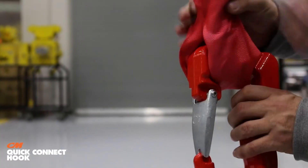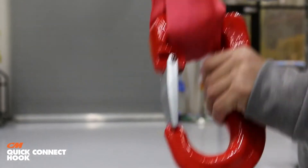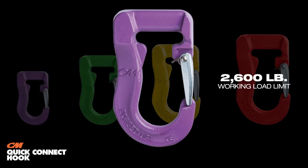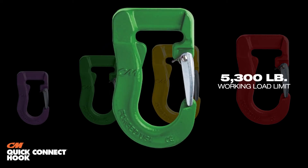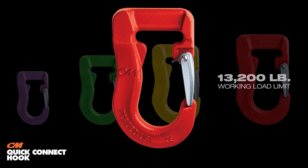Some other benefits include, because of that flat recess bearing surface, you have secure sling contact. They're also color-coded. Color-coding is not standard in the United States, but it's color-coded to the most common colors — always refer to the working load limit stamped on the hook and on your sling tag to make sure you're using the correct hook. We carry purple for 2,600-pound vertical, green for 5,300-pound vertical, yellow for 8,400-pound vertical, and red for 13,200-pound vertical.